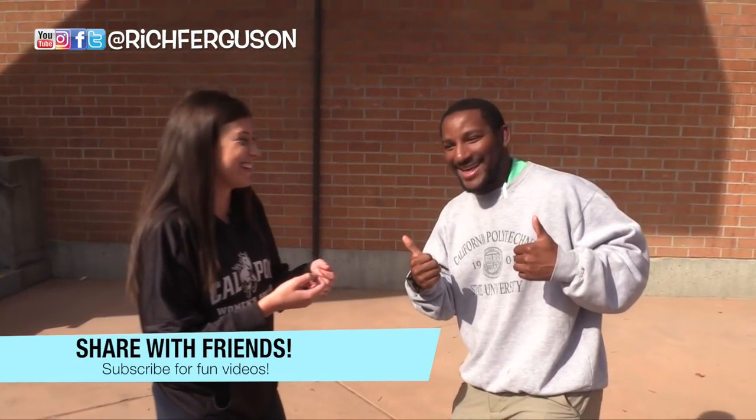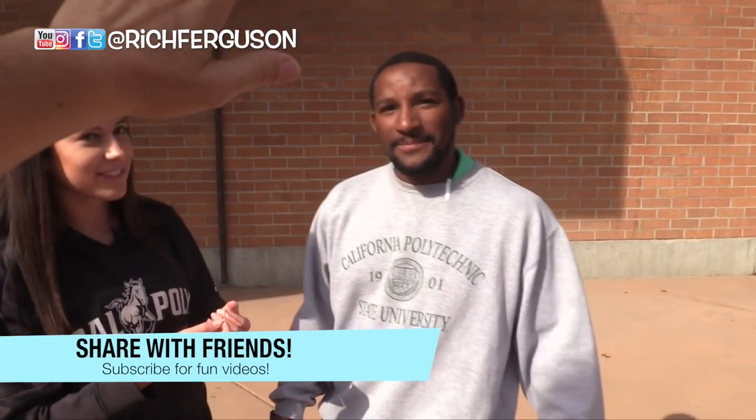Thanks for joining us. Tuesday Magic. Tuesday Magic. That was the first time doing that trick. That was pretty good — you got it. Good job.